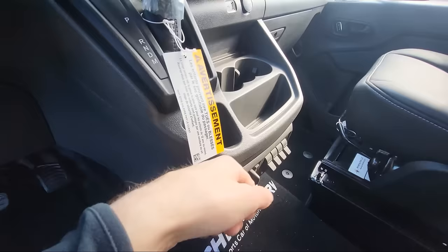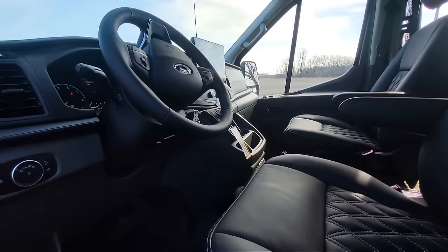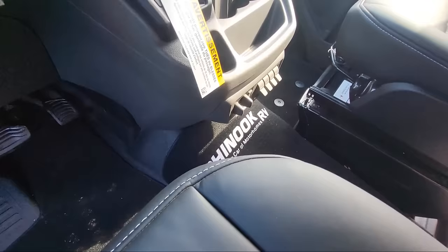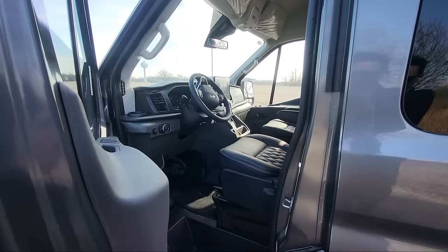We also order it with the Ford trailer brake package, so it already has the Ford brake in here. Four auxiliary buttons, so if you add a winch or a light bar, you can. Plenty of cup holders. We redo the seats in leather with a custom floor mat. Now a cool thing we order this with is the 31-gallon fuel tank, so you do get a little bit more fuel with us versus a lot of the other guys who order it with the 25.